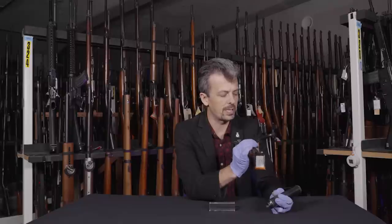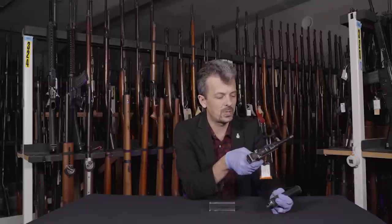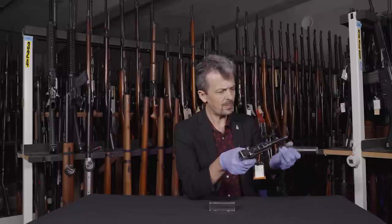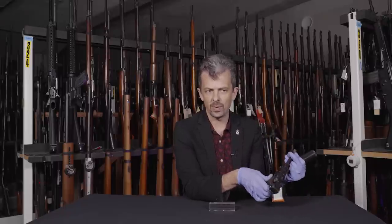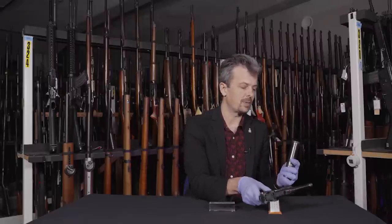I've chosen this one because it's still in its pretty pristine commercial finish — nicely blued, nicely finished, more nicely finished than the military Luger. The others have been somewhat through the wars, quite possibly literally, and have been refinished, but they all have the same suppressor.